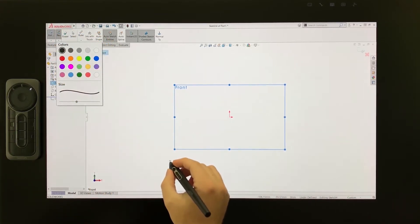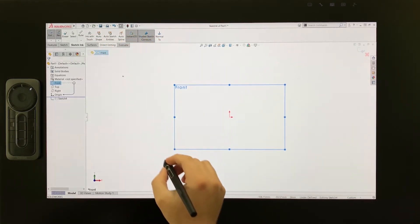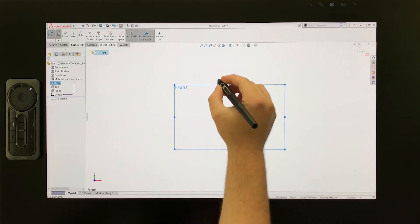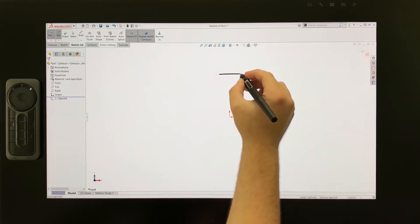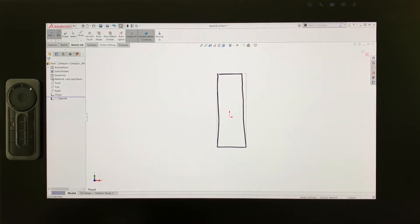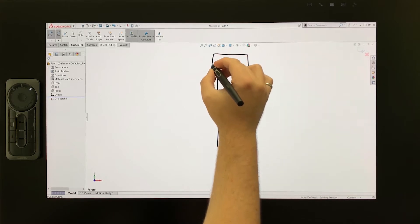I'll use the ExpressKey Remote to quickly activate the SOLIDWORKS pen command, and you'll see the command switch over in the upper left corner of the screen. I'll quickly check that all the AutoSketch tools at the top are turned off, so I'm just drawing brush strokes. From here I can draw directly on screen. The first part of the sketch will be the canister body, which I'll represent with a rectangle.